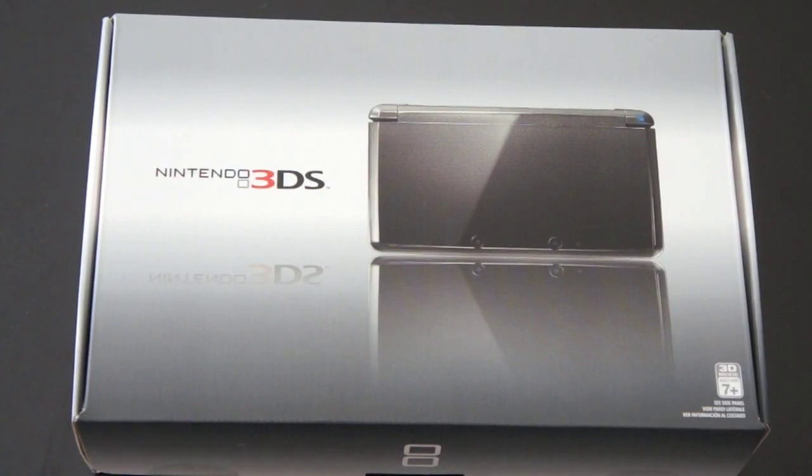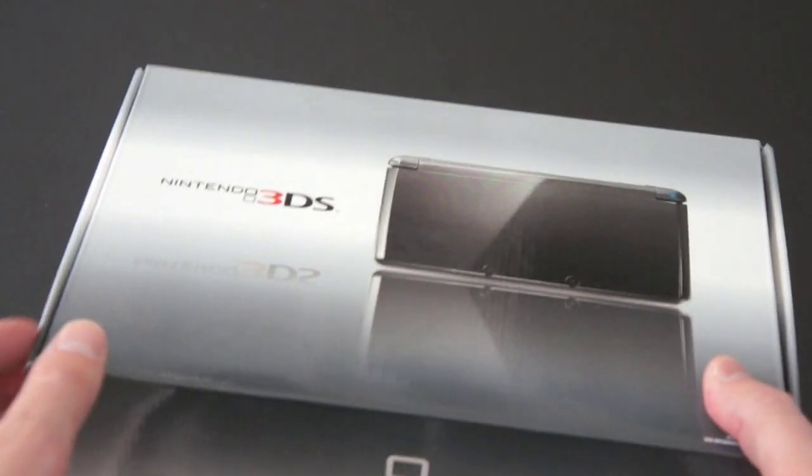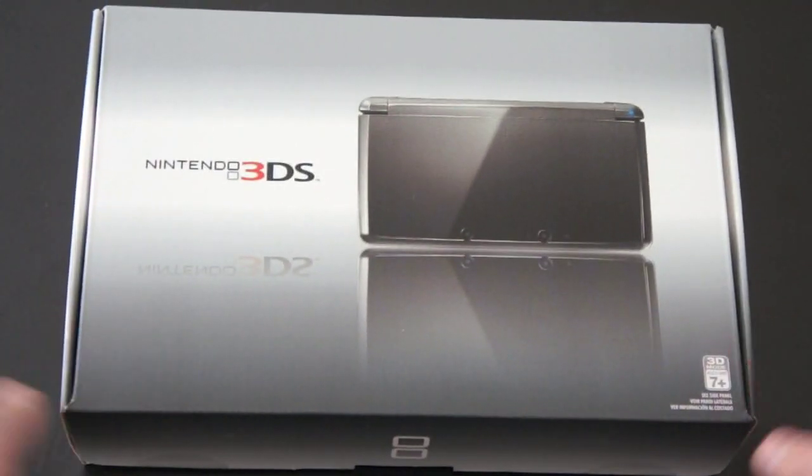Let's take a quick look at the box. The 3DS is going to come in two colors: aqua blue or black. I have the black version. Prices are the same, set at $249.99 in the US. Prices might vary depending on what country you are in. We've got a picture of the 3DS on the front, which looks very similar to the outgoing portable model, the DSi.